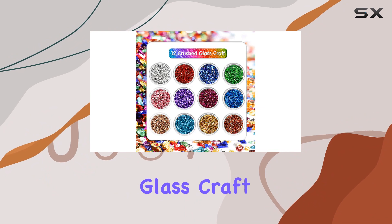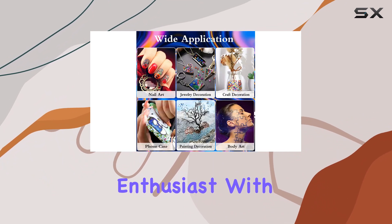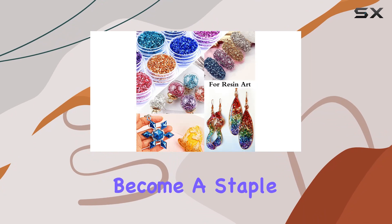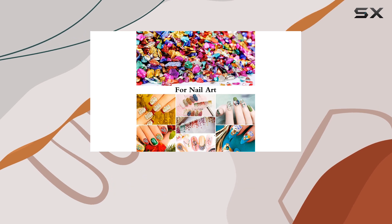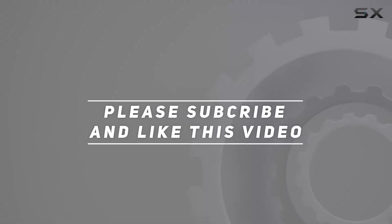In conclusion, Diasico's 12-Box Crushed Glass Craft Glitter for Resin Art is a must-have for any craft enthusiast. With its rainbow of colors, quality materials, and endless possibilities, it's sure to become a staple in your creative toolkit. So why wait? Grab yours today and start adding a touch of sparkle to your world. Check out the video description for an updated price, and thank you for watching.